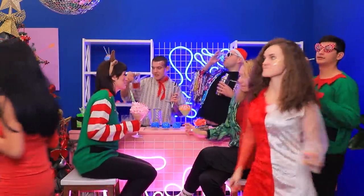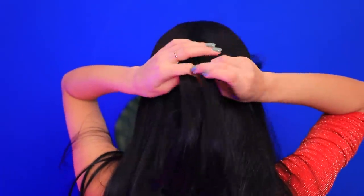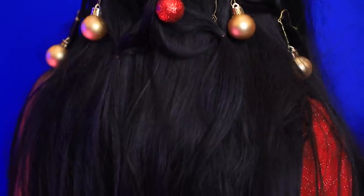We can do Christmas hair! Separate some thin strands of hair in the front. Braid them together and tie them off. Decorate them with small Christmas ornaments. My Christmas tree hairstyle is ready!